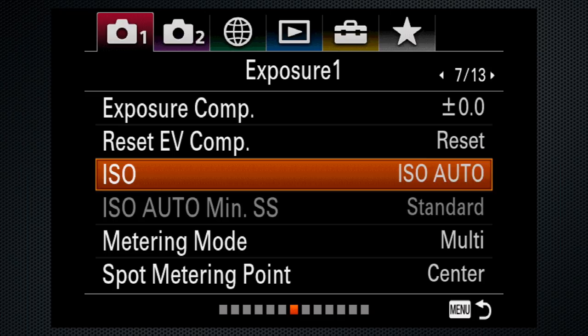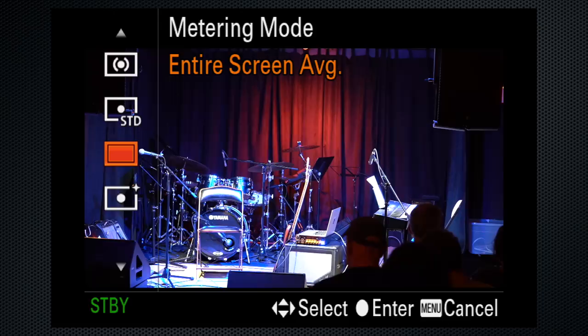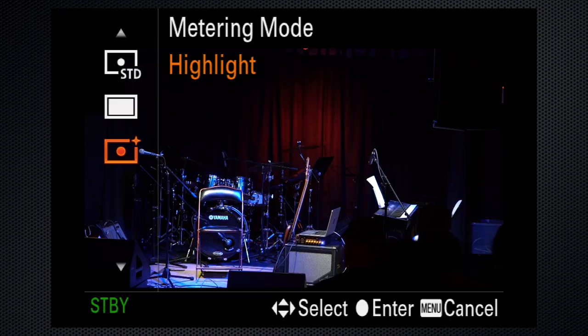Also on screen 7, set metering. For most situations use multi, but for performers on stage use highlight, which will usually keep faces in the spotlight from being overexposed. On screen 13, turn face detection on. Note that if you're shooting in 4K, face detection doesn't work.